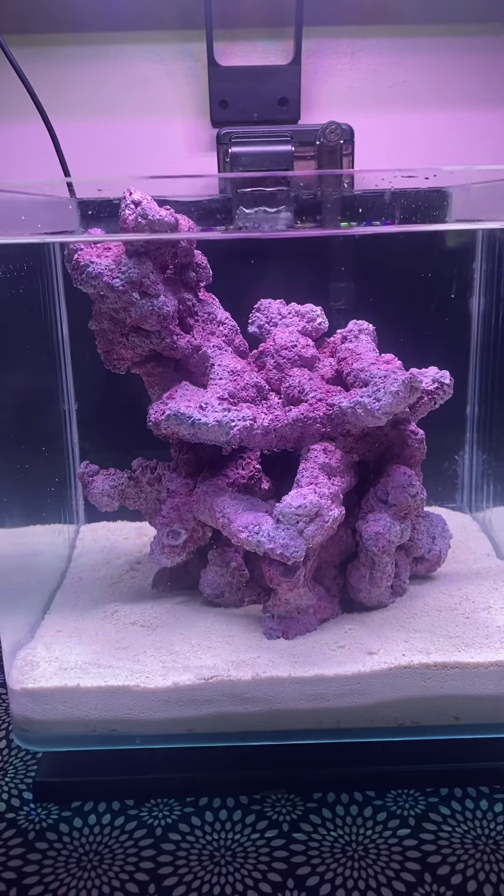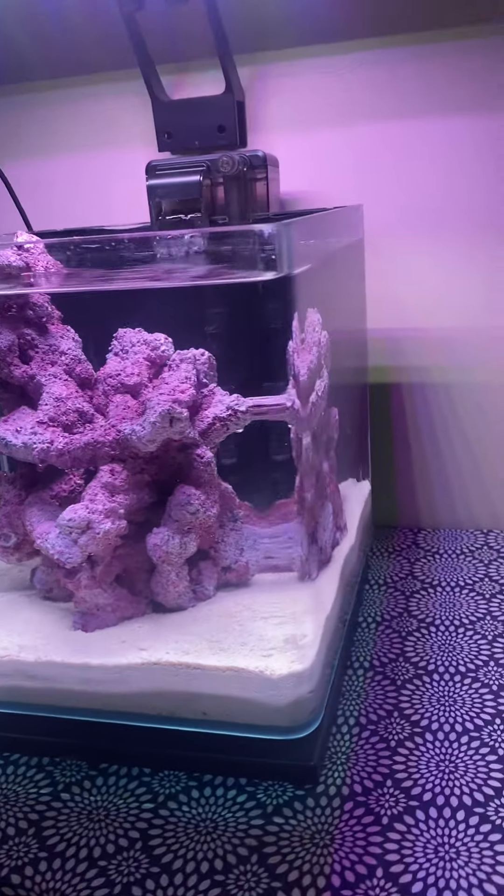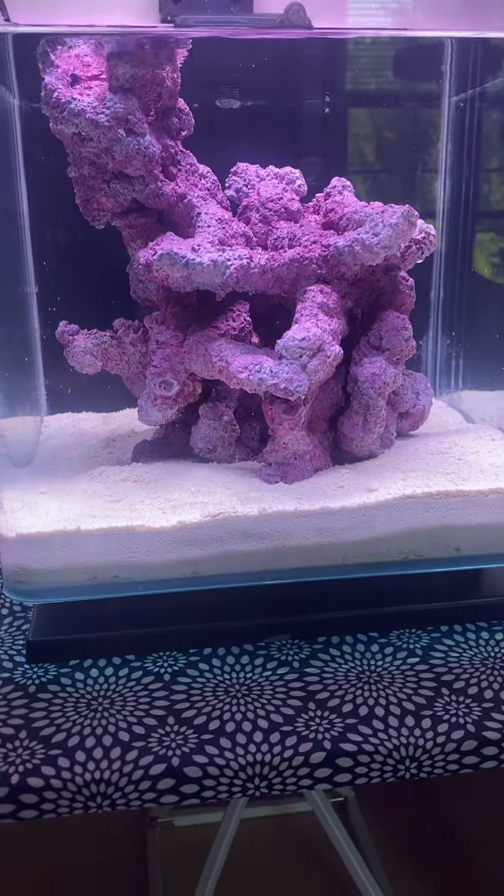Hey everybody, thanks for stopping over. Last time many of you guys saw this tank, it was a planted tank with guppies, and now I'm turning it into a pico reef.